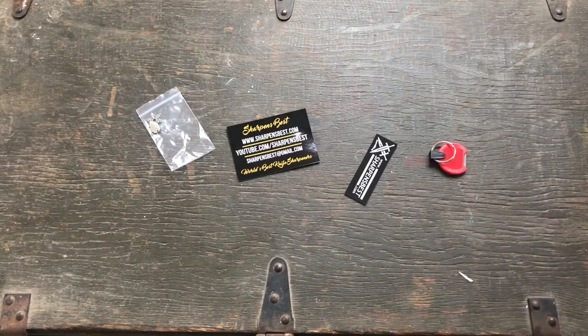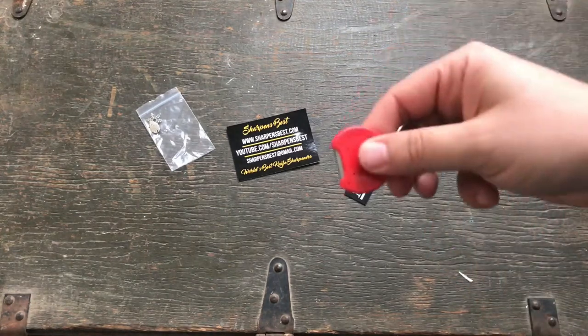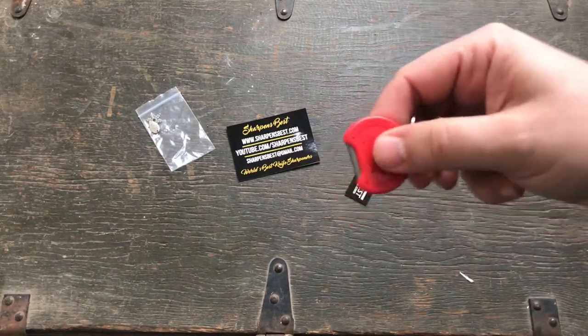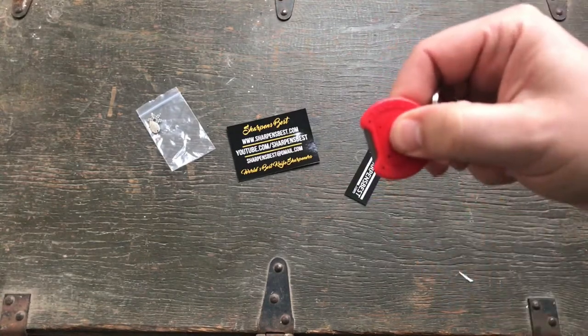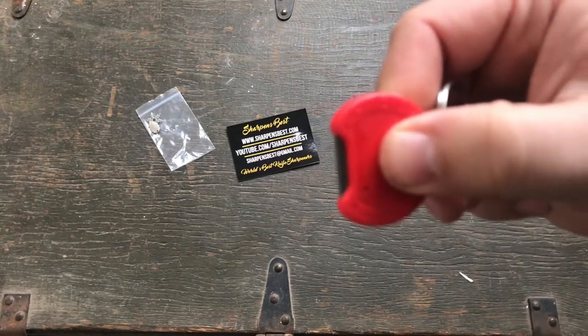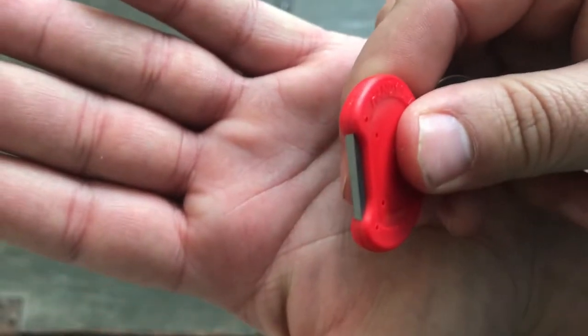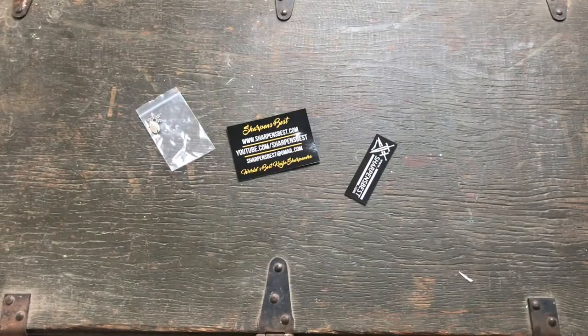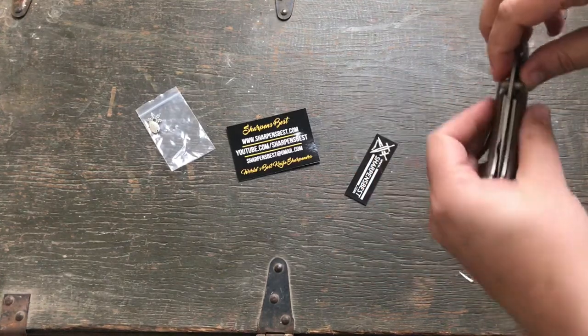There's the sharpener — the poker chip. The way it describes it is you're supposed to hold it a little bit back from the edge there. It's got two 90-degree corners that are what you're going to use to do the sharpening. I just so happen to have a piece of crap dull knife here.